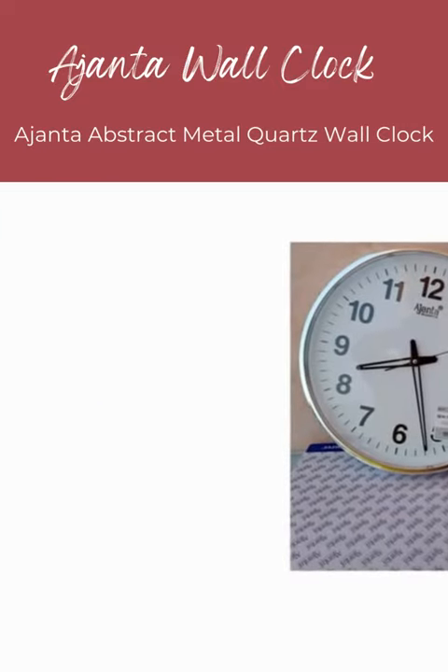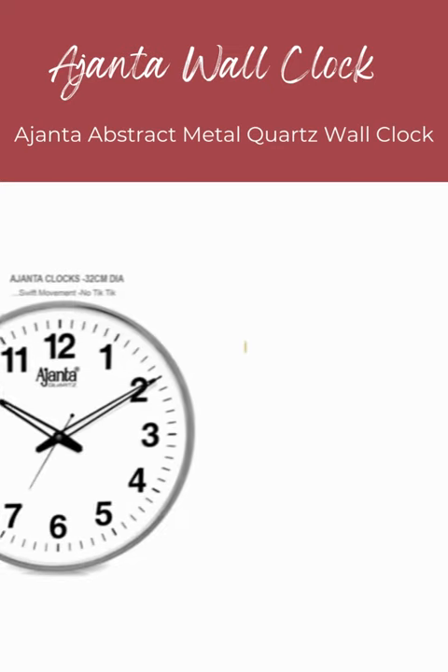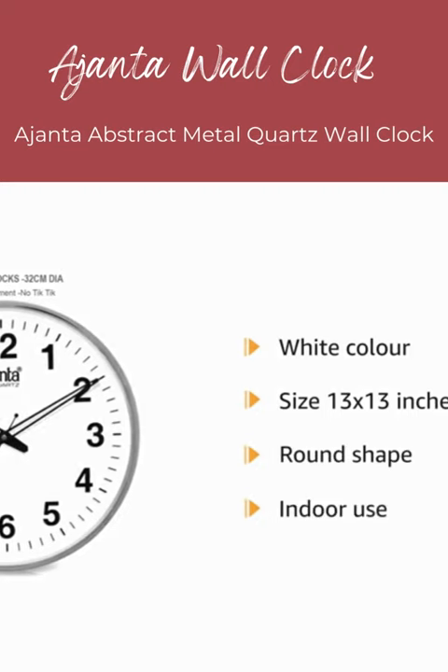The dial is made of imported high quality acrylic, and hands are of imported metals. This white colored wall clock is 13 by 13 inches in size. It is round in shape for indoor use.